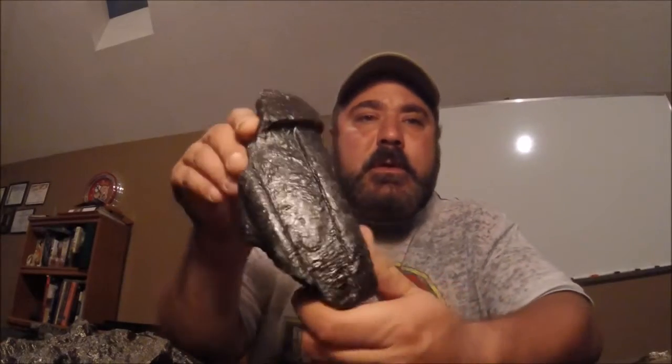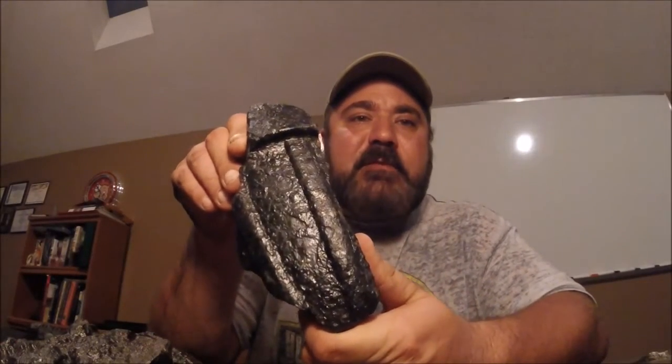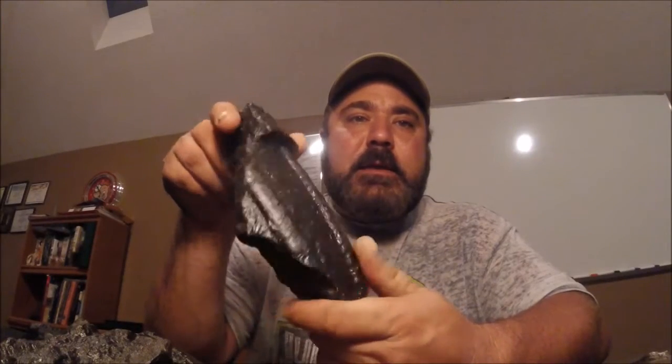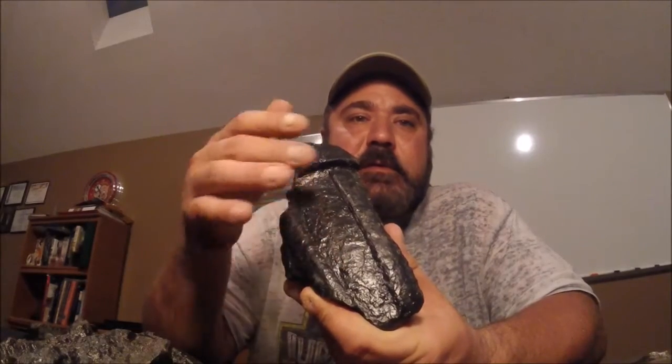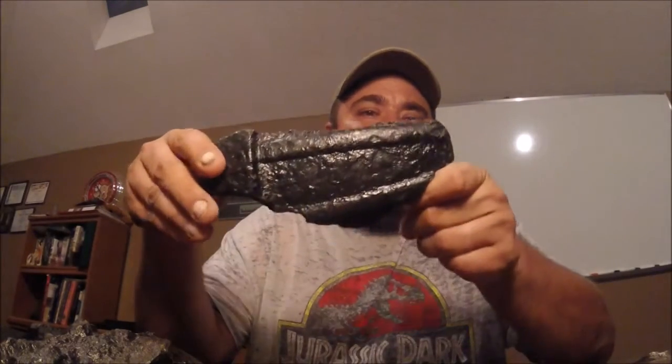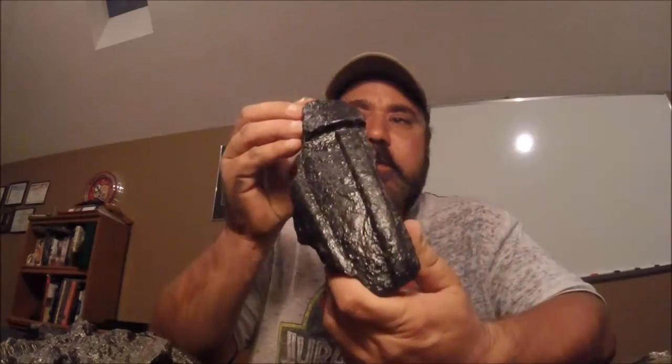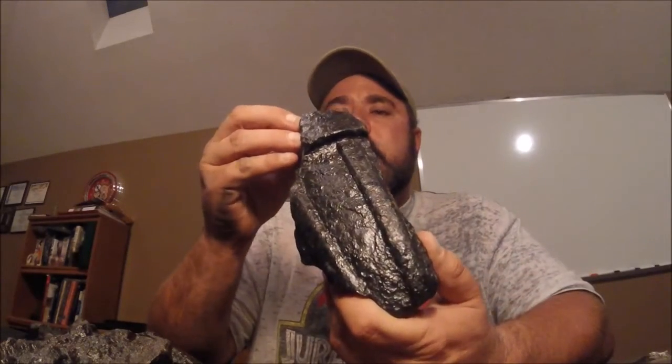First item — I showed it in another video — this is a fragment of a hundred-pound Schenkl. When I found it, you couldn't see any of these lines, couldn't see any of this. It was all in a rust cocoon. When I cleaned it up, I just really think that piece is really awesome — it turned out beautiful.